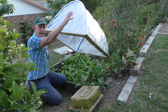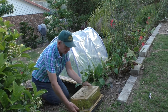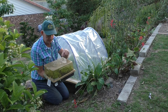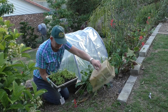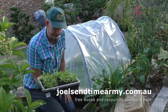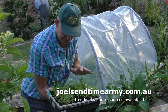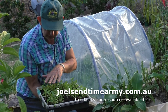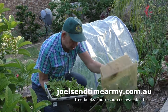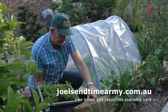This is our littlest greenhouse — watch, these plants are ready to be transplanted. We have silver beet here and different kinds of Chinese cabbage. This is all started in the winter; I started the plants in here during winter.